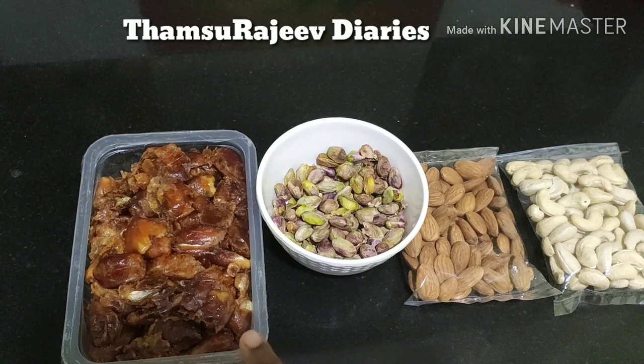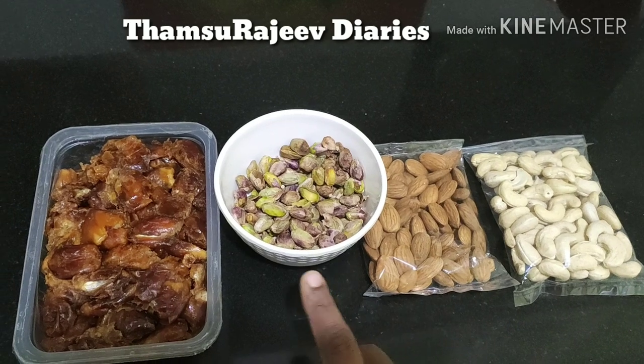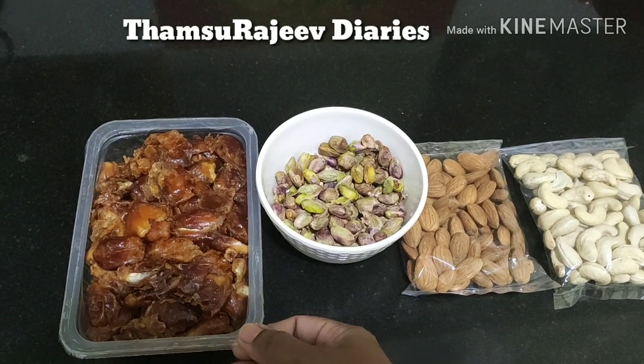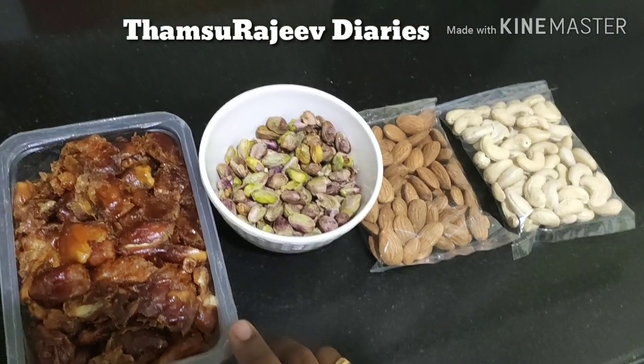The fish is good and we are going to try and get the dry fruits. This is the 6th of the fish. If you have the fish for 6 months, you can eat the fish.